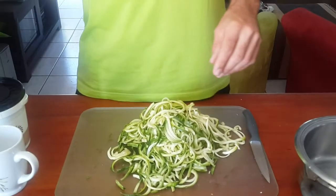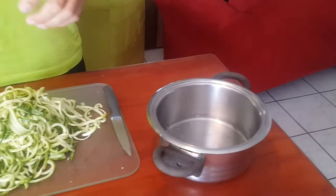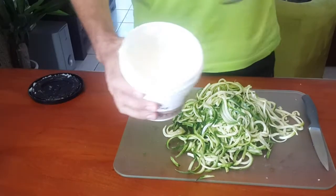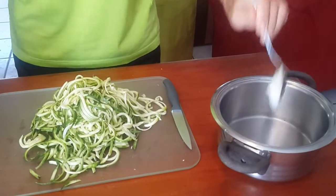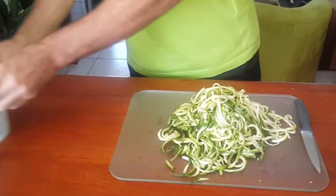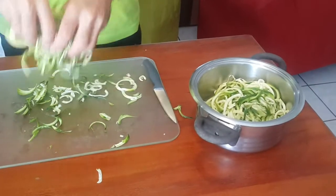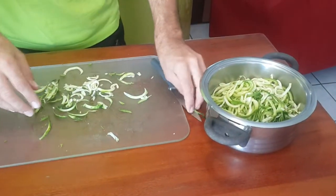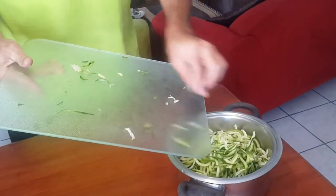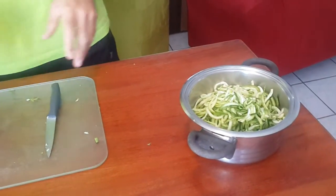Okay, so there we're done. We can put that away and what we're going to do is add half a cup of water into our pot and we're going to add a tablespoon of our coconut oil — more or less a tablespoon — into there, and we're just going to put this in and then pop it onto the stove and let that start simmering away.